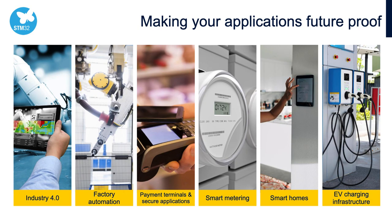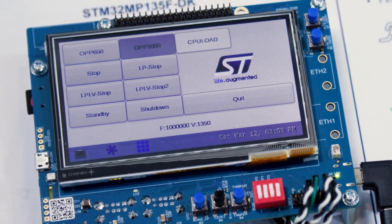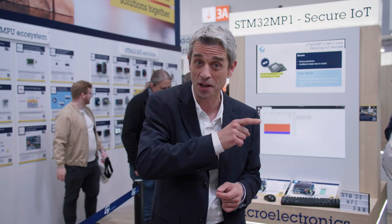The typical applications we see for the MP1-3 range from Industry 4.0 to payment terminals, smartphones, etc. The MP1-3 is really a cost-effective MPU, thanks both to its affordable price and its 11x11 0.5mm pitch package which enables 4-layer PTH PCB design, while our direct competition is based on 6 layers with costly laser beams. This saves 25% on the PCB cost.